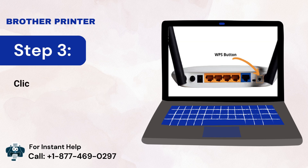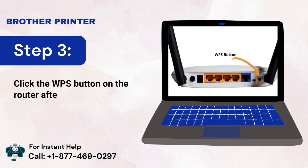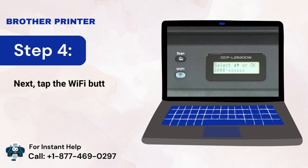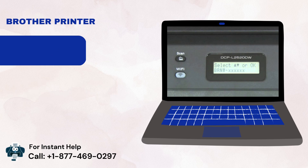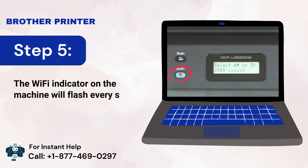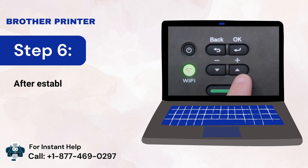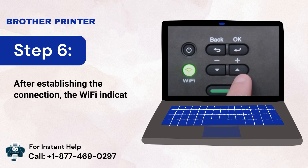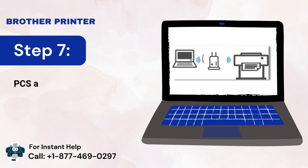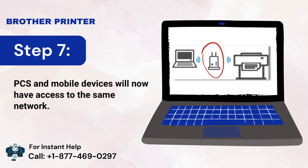Step 3: Click the WPS button on the router. Step 4: Tap the Wi-Fi button and hold it for at least 5 seconds. Step 5: The Wi-Fi indicator on the machine will flash blue every second. Step 6: After establishing the connection, the Wi-Fi indicator shows a solid blue indicator. Step 7: PCs and mobile devices will now have access to the same network.